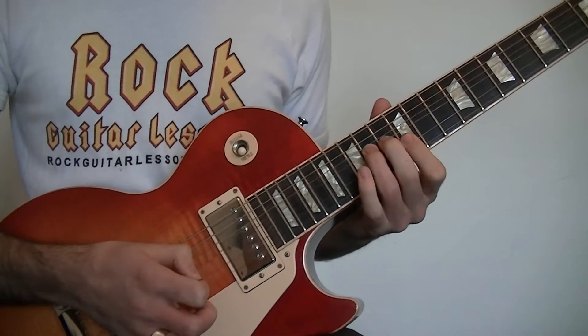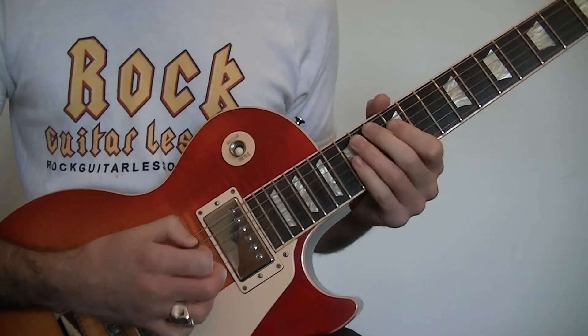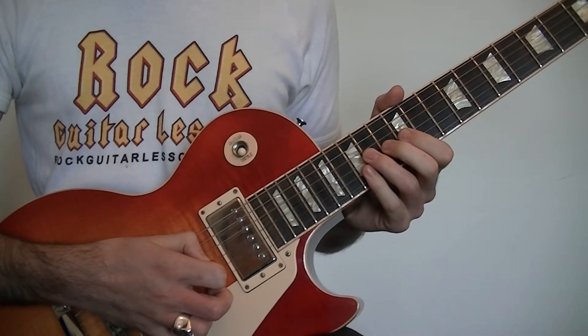One more time. So all the way through the lick goes like this.